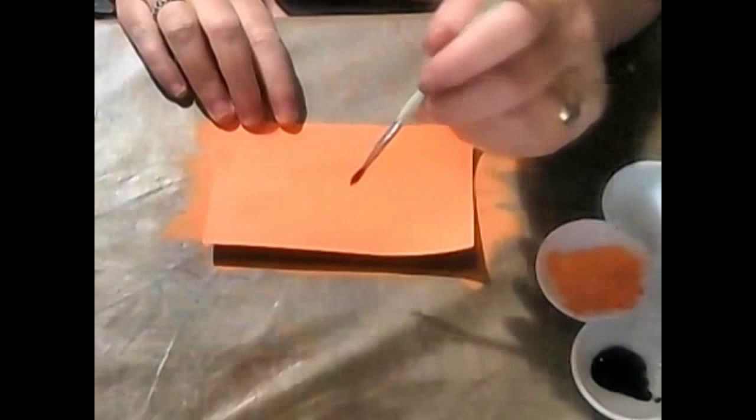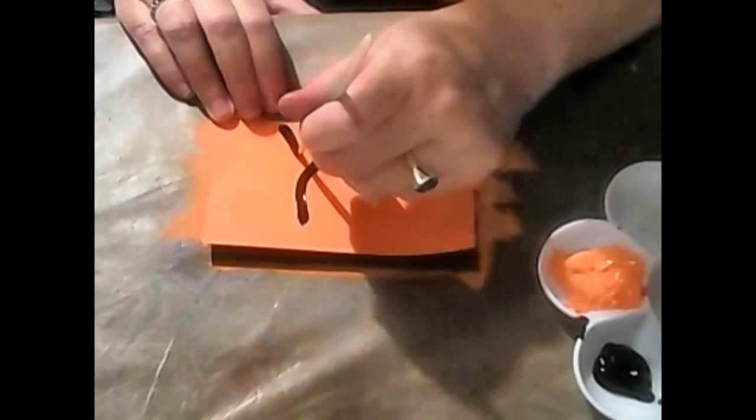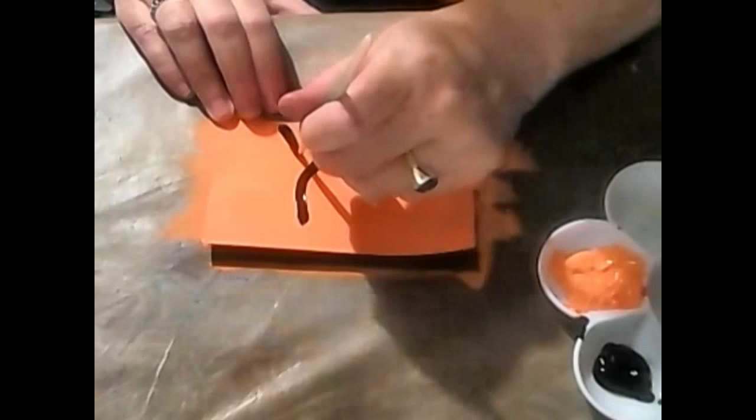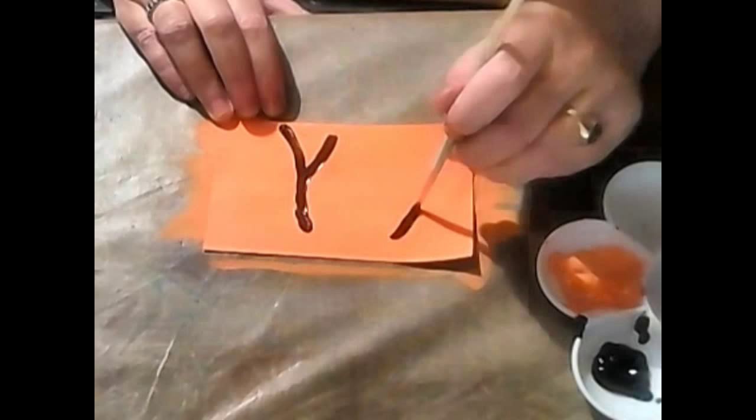That's dry enough, anyway. There we have our base. Now we're going to do some markings in the black. You can probably tell what it is now. We're going to do one here which comes down and round, like that, and then one that goes up and joins, like so. And then we're going to do another one over here, very similar. And then just do some more markings.